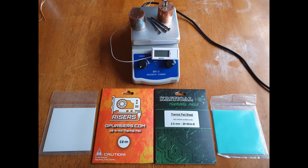Hey everyone, this is Snark with Snark's Domain. Today I'll be testing two different thermal pads both rated at 20 watts per meter Kelvin — the first from gpurisers.com and the second from Critical.